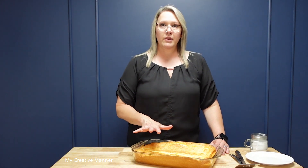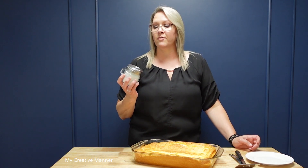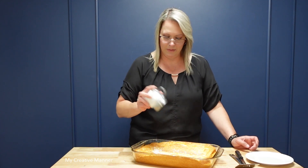This next step is an optional step. The lemon bars are completely cooled and I'm going to sprinkle a little bit of powdered sugar on top of my lemon bars, just to add a little bit more sweetness to them.